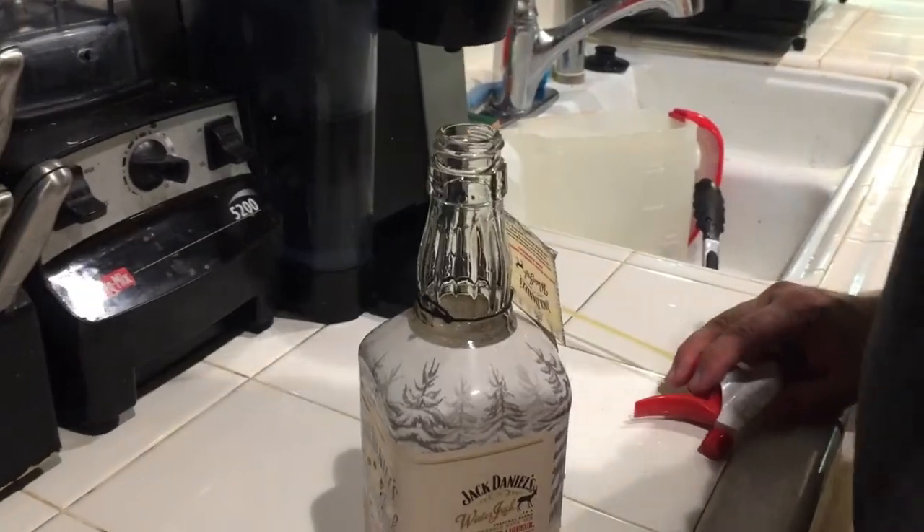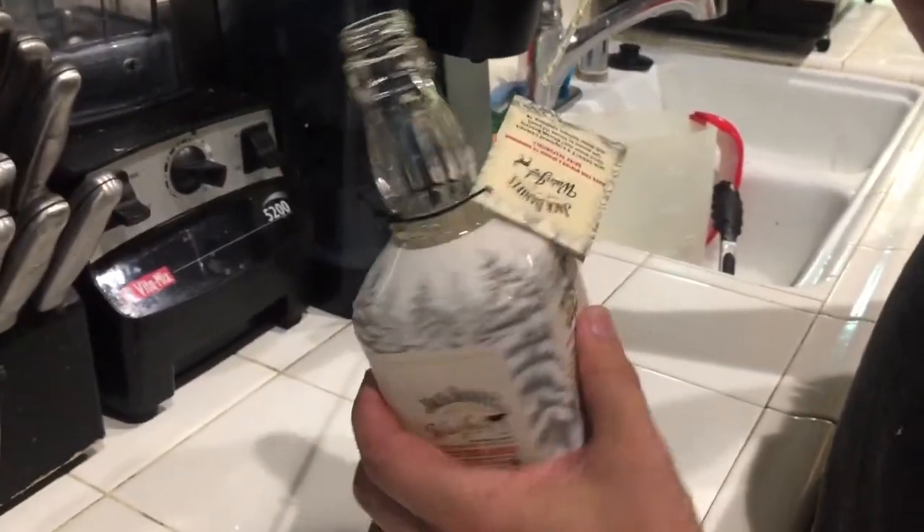Hey guys, welcome back to Crazy Desk Kitchen. I want to show you guys this really cool tip in case you didn't know — you can actually make really cool looking spray bottles.